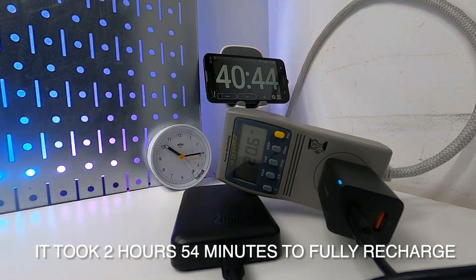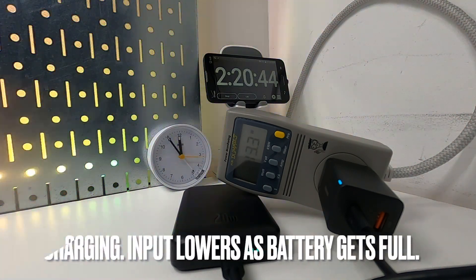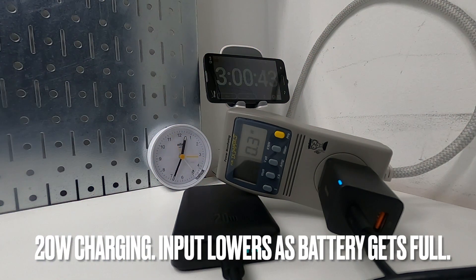After fully draining the battery pack, it took 2 hours and 54 minutes to fully recharge. The peak power input was 20 watts.